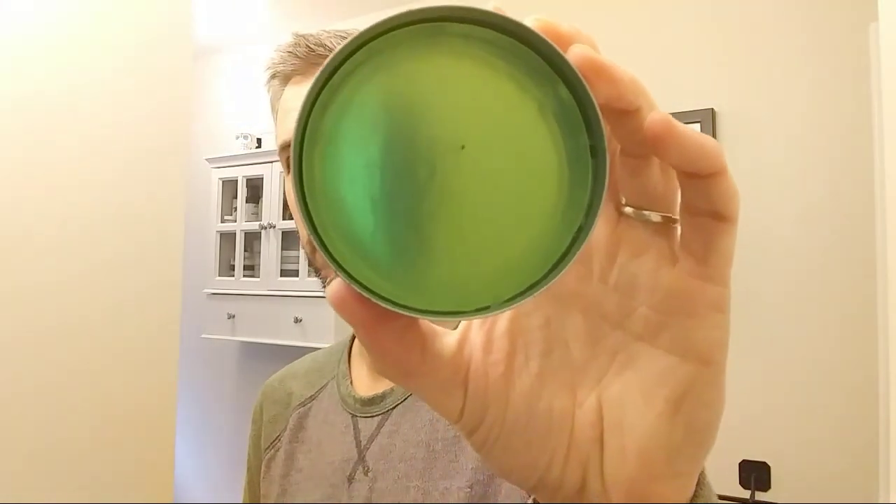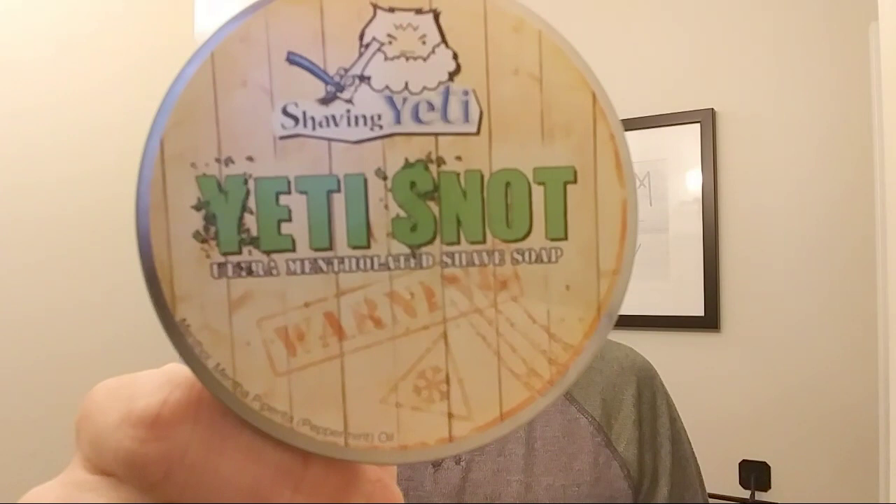Next up: one of the most mentholated soaps there is, people love it — ultra mentholated shave soap. If you can't guess just by looking at it... it's Yeti Snot. I'm super pumped to try this because I have some other cold soaps and I'd love to see how this compares. Oh yeah, I should not have sniffed that straight on — that is really strong menthol. I think it might just be pure menthol. I'm super pumped to try that. Maybe one week I'll just use all my most mentholated soaps and see which one comes out on top.